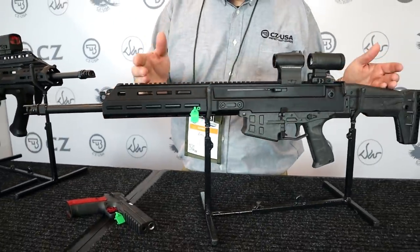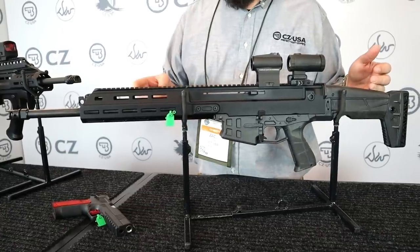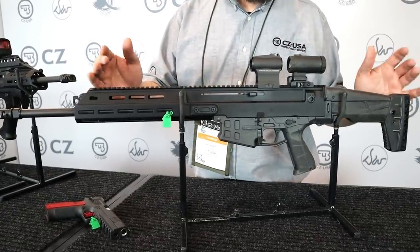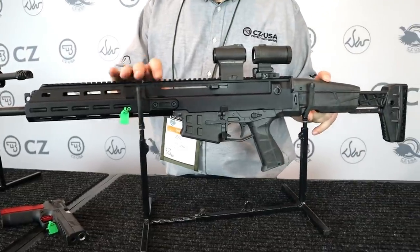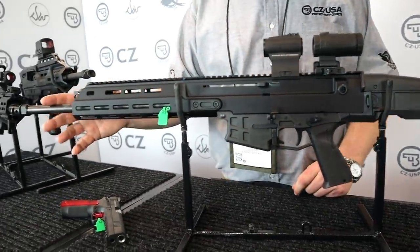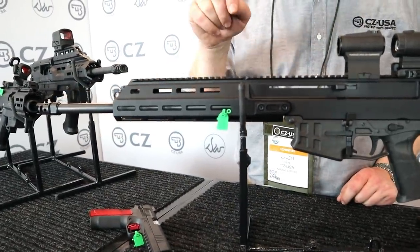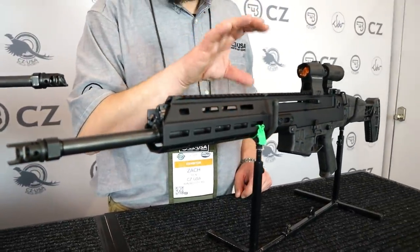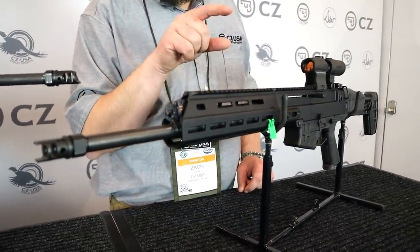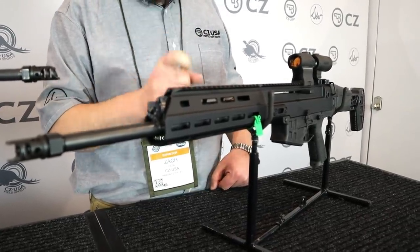We've had it in pistol form, two chamberings, three different barrel lengths in each of those chamberings. We finally have a rifle — adjustable length of pull, folding stock, a pretty heavy cold hammer forged 16.5 inch barrel, and a really effective muzzle brake. This gun is very, very smooth. If you've ever shot an 805 Bren, which was the predecessor to this gun, I think this thing might be just as smooth, if not smoother, which is saying something.